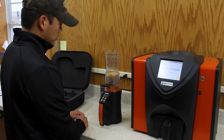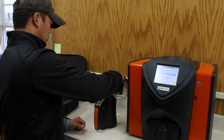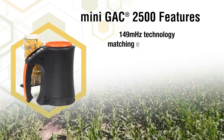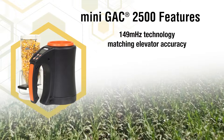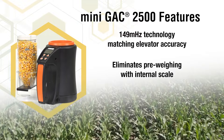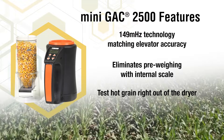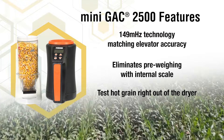The Mini GAC 2500 allows you to measure grain moisture anytime, anywhere with this portable unit. It features 149 MHz technology that matches the elevator accuracy of our benchtop units. It eliminates pre-weighing of the grain with an internal scale, and also allows you to test hot grain right out of the dryer, up to 122 degrees Fahrenheit.